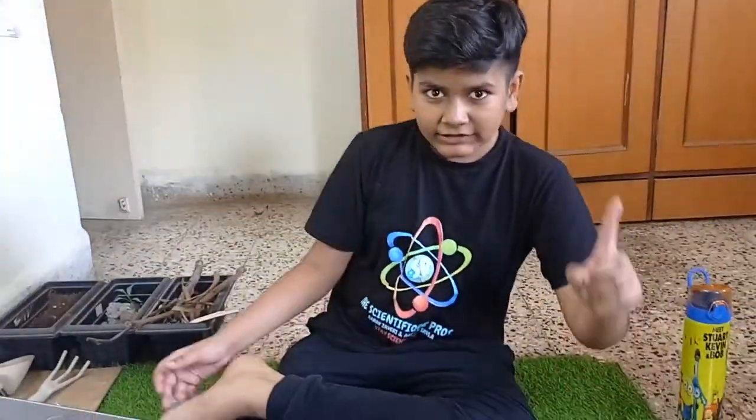Hey guys, what's up! Welcome back to the Scientific Pros. Today is our first episode of the Scientific Busters. We've all seen this kind of video, right?